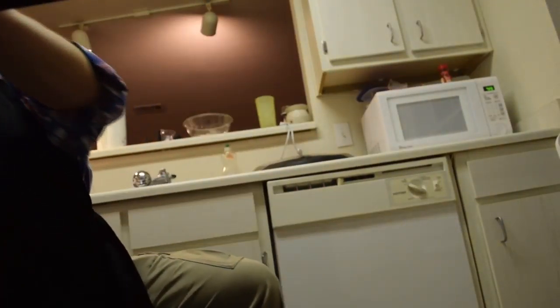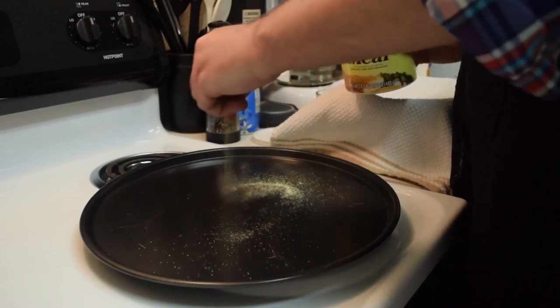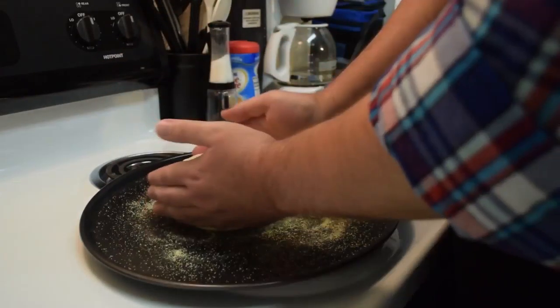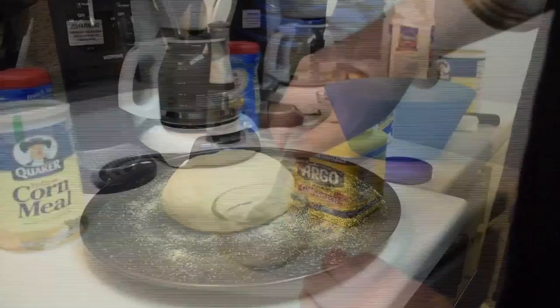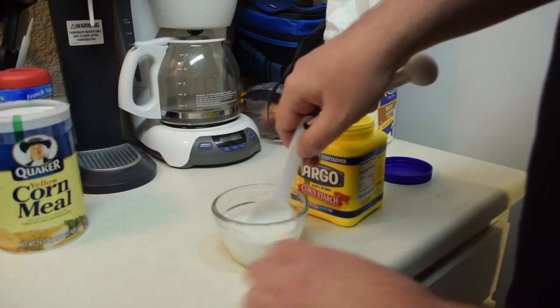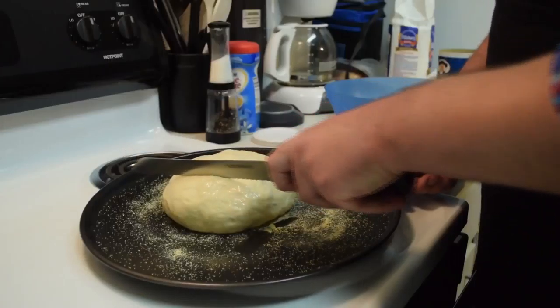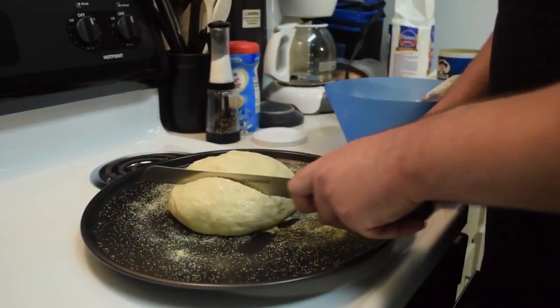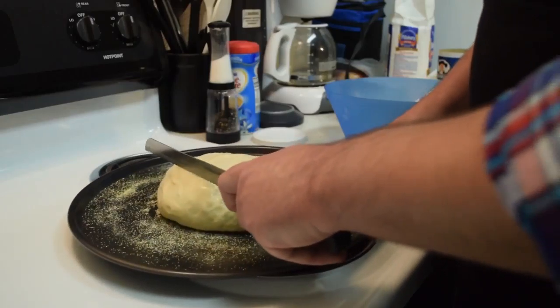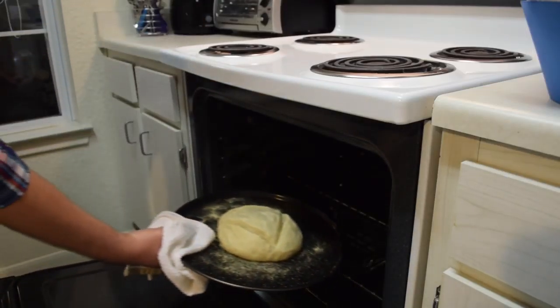Add some water to an oven pan or dish and place it in the bottom rack of your oven. Preheat the oven to 400 degrees. Sprinkle some cornmeal on your baking sheet, then place your dough onto it. Combine a third of a cup of water and two teaspoons of cornstarch, then brush this mixture in a thin layer onto the dough. Use your serrated knife to make three to four half-inch cuts into the top of the dough. Place the dough in the oven to bake for 50 minutes.